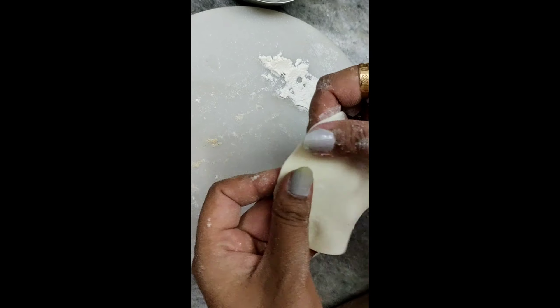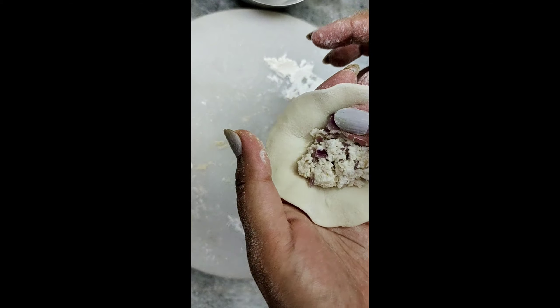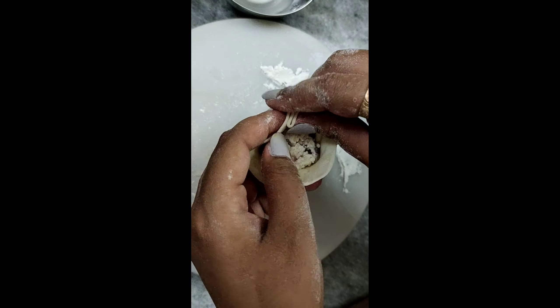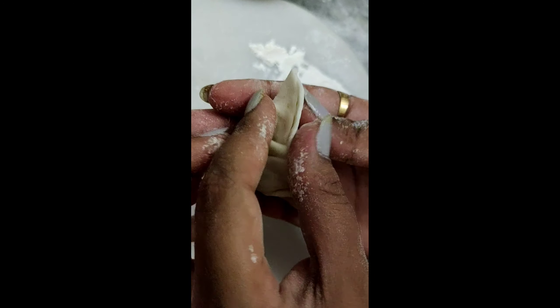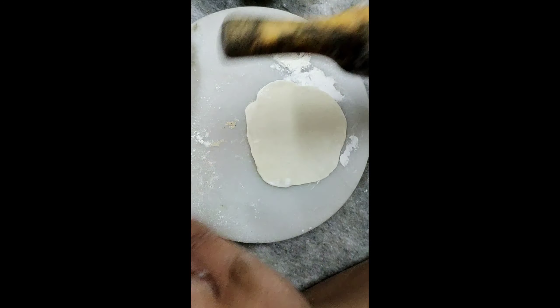Let's start making the shape. Keep your base more thin — make it a normal size. Keep the bottom of the meat all together. This is my first momo ready — see, this is one shape. Now let's make another shape.